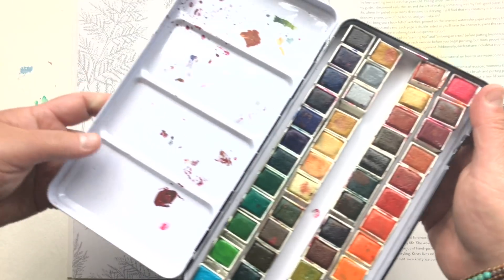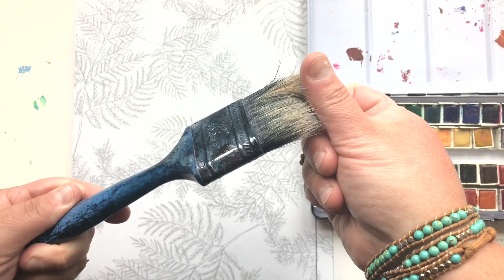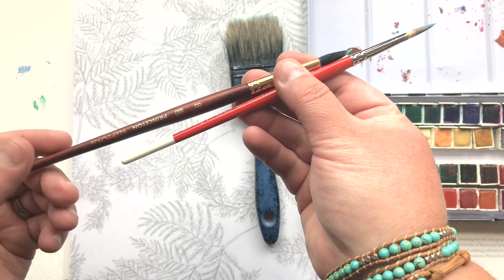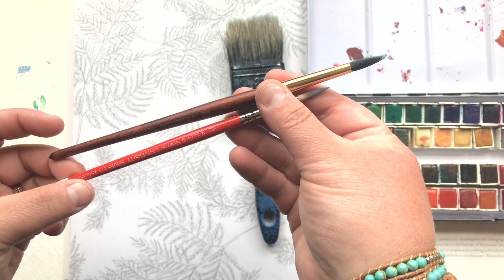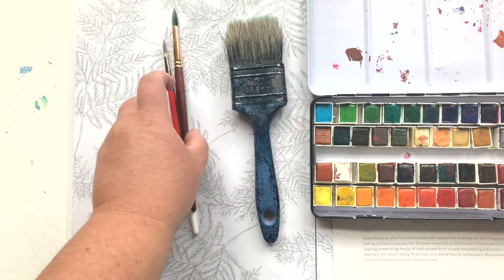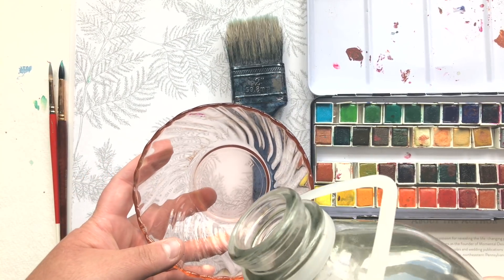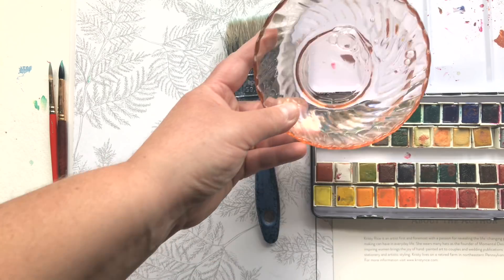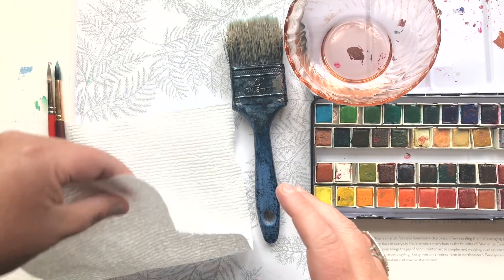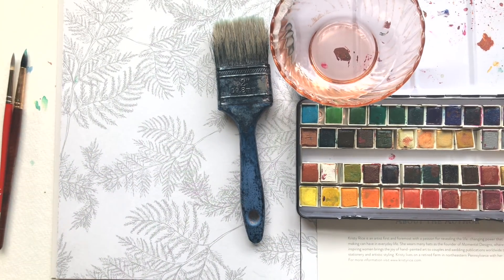I'm using the Mungayo palette, a plain old house painting brush, the Princeton Neptune number eight, and also the University Series by Windsor Newton number six. Yes, that is an old house painting brush — just as long as it's clean and there's nothing stuck in it that's hard, you can use it. I'm getting fresh water here and my trusty paper towels, which I use for every painting session.